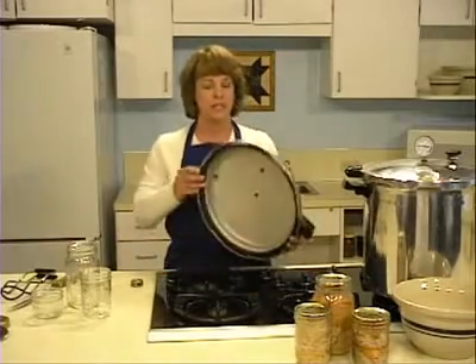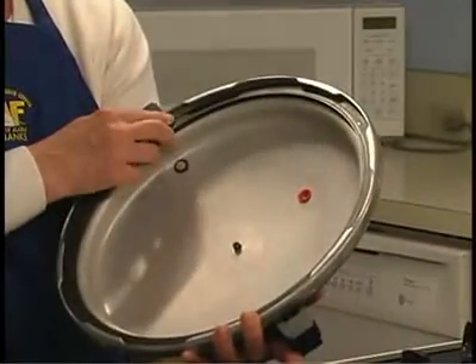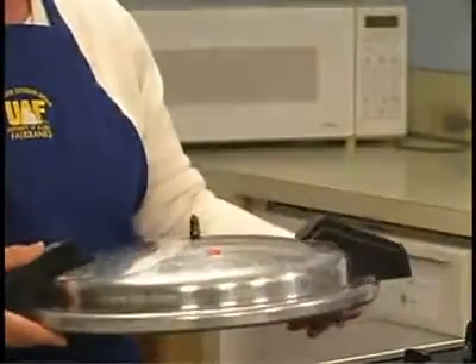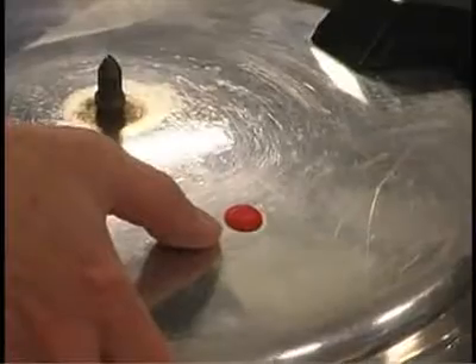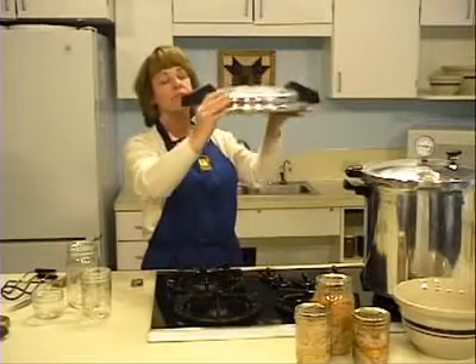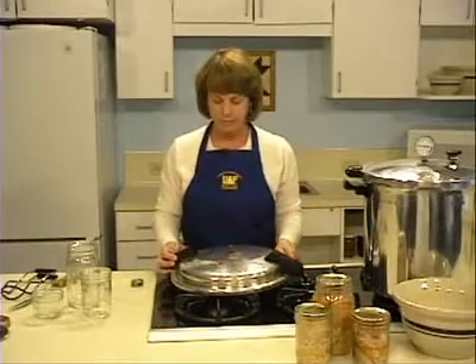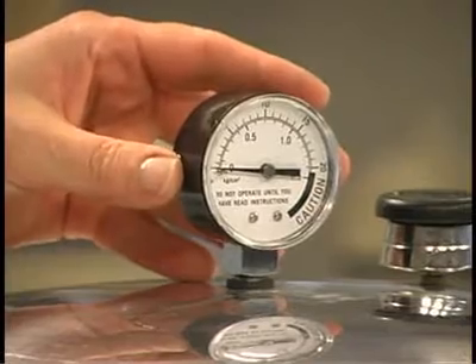Make certain that your pressure canner is in good working condition. Inspect the gasket — it should be soft, pliable, and free from defects such as rips or tears that might allow air to escape. The canner must be airtight when sealed. Check the safety plug to ensure it is correctly seated, and hold the canner lid up to the light to be certain that the vent is not blocked. If you're using a dial gauge, have it checked annually for accuracy.